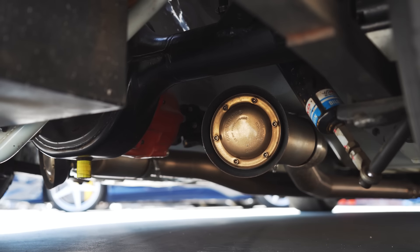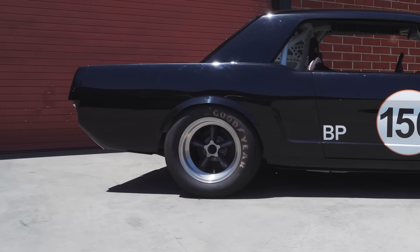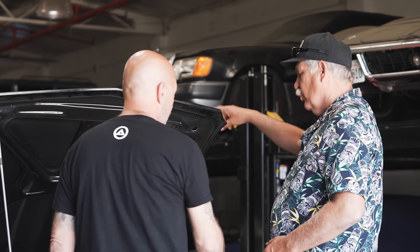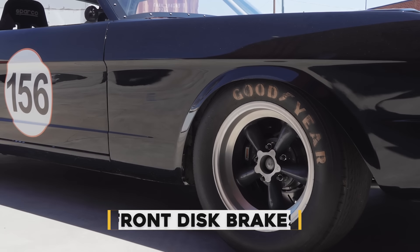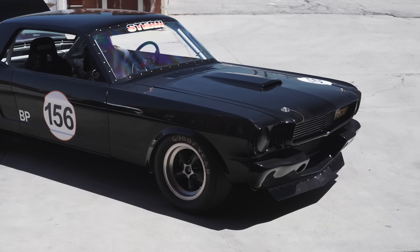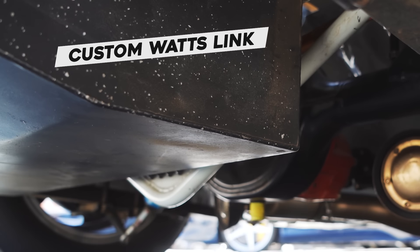The rear end is just a Mustang rear end — nothing advanced. The brake drums are the '65 Shelby brake drums, a little bit wider. In the front it's a bigger disc than what it would have come with — bigger, thicker, wider — with the T-Bird caliper, which is still a '65 component. The rear end has a sophisticated watch link that I built, which keeps the car located — that was my own design.